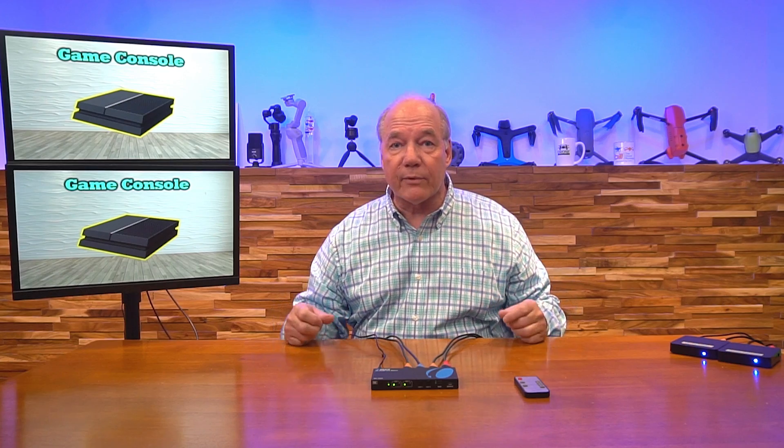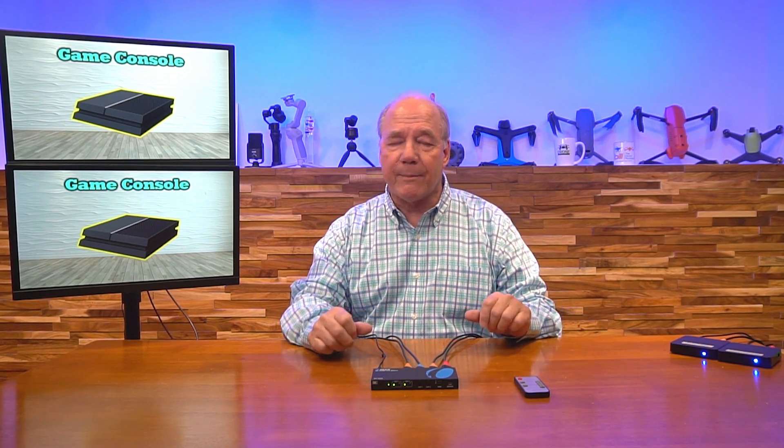I've already plugged the power supply in — the barrel connector plugs into the back of the unit. The minute I add power, it starts that internal power-on self-test, checking all the electronics to make sure everything's working okay. It's also checking the resolution of the two media devices and the monitors so it can make whatever adjustments are needed to give you the best possible picture. Right now I've got the game console being sent to both monitors — a good example of how you can have the same content sent to two output devices at the same time.